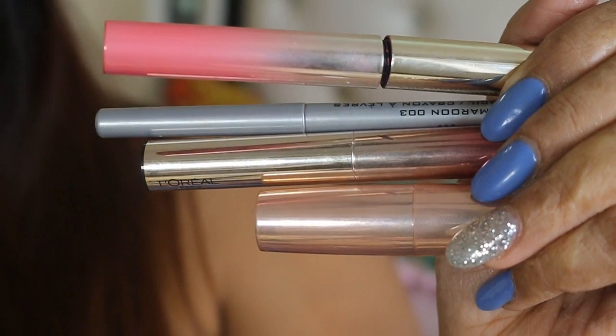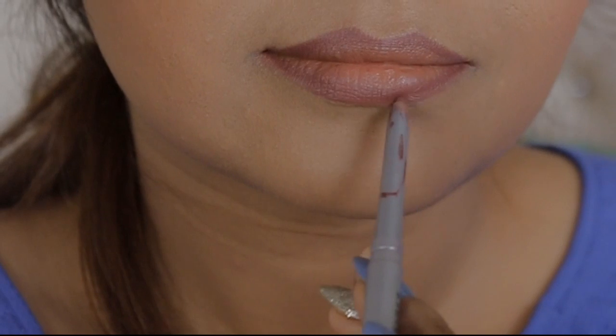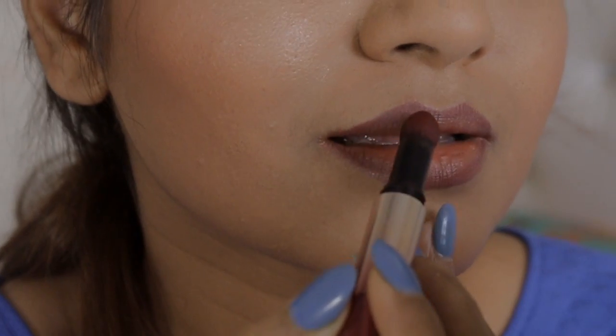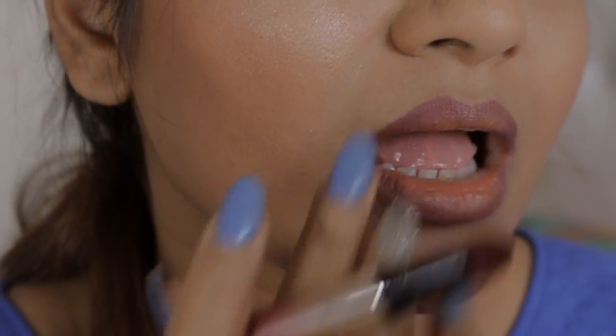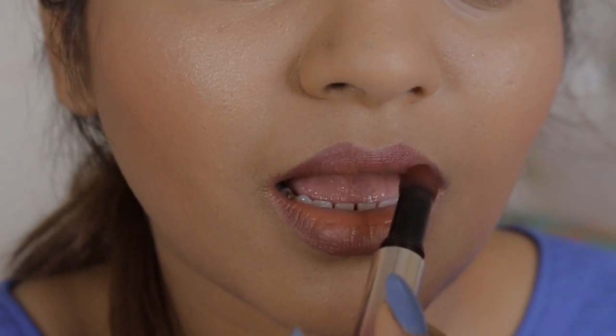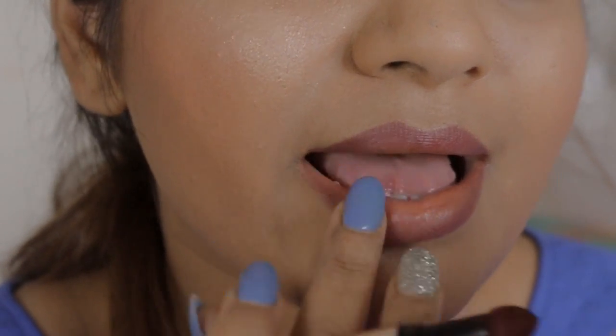Now I'm going to define my lip line with the Colorbar maroon lip liner. Then I'm going to use a L'Oréal Tint Caresse in Plum Blossom on my lips, and in between I'm going to add the Sakura shade from the L'Oréal Tint Caresse again.